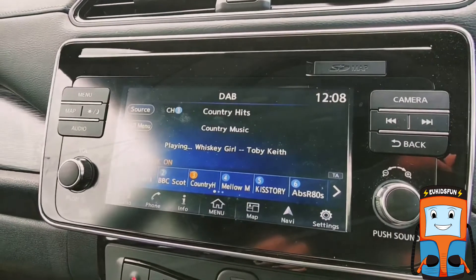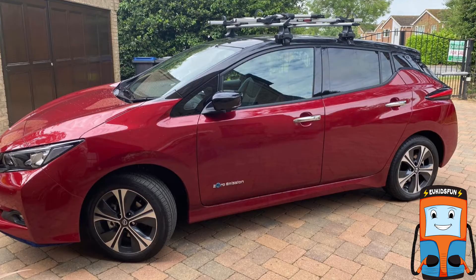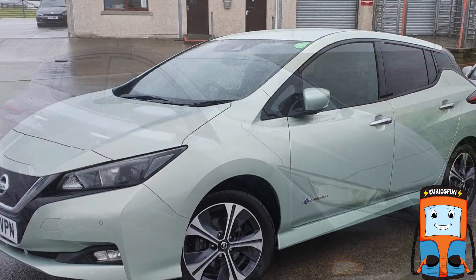We hope you enjoyed the tour of our car. We love it and think it's a great electric car for families like us. It comes in lots of different colors as well, and some newer versions have even bigger batteries and other new features.